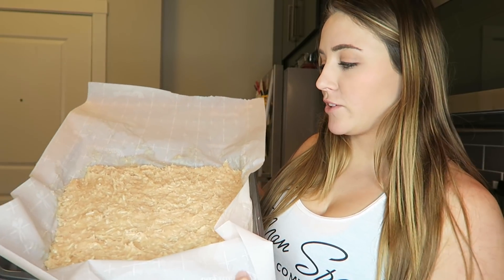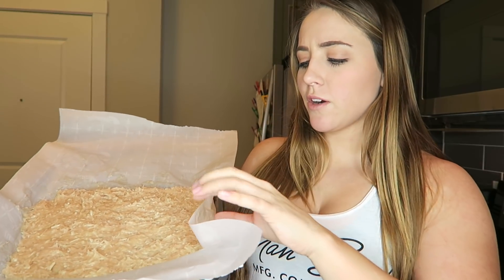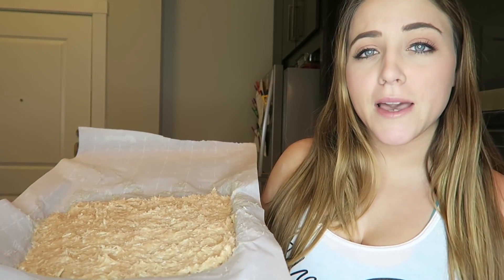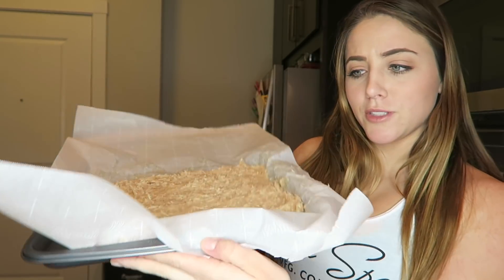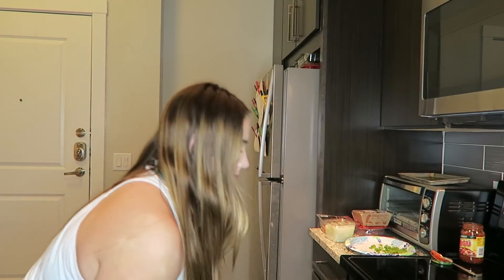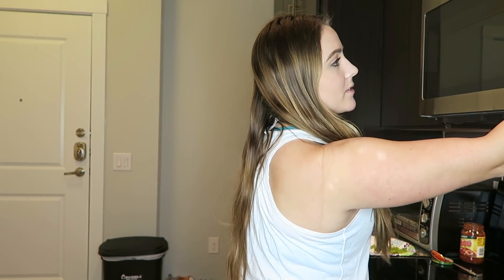I flattened my chicken crust into a bit of a square on this cookie sheet. This time when I made this recipe, the chicken was super sticky and it was sticking to my hands — it was really hard to spread out. When I made this before, I did not have this much of an issue. I'm not sure if it was the type of chicken or how ground it was, but I still was able to flatten it to a nice square. The oven just preheated, so I'm going to open it up, stick this crust in, and set the timer for 20 minutes.